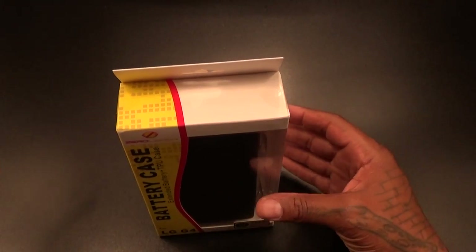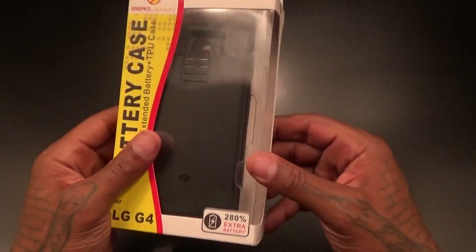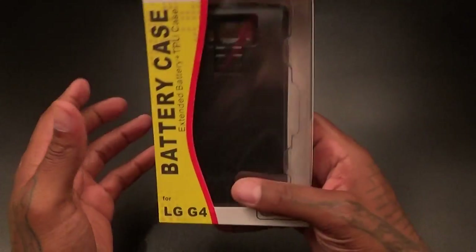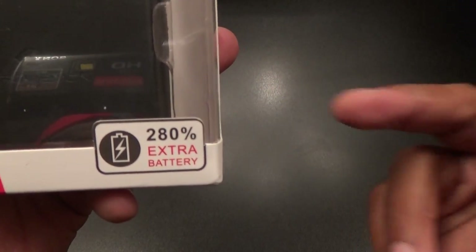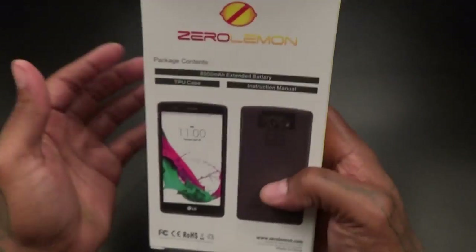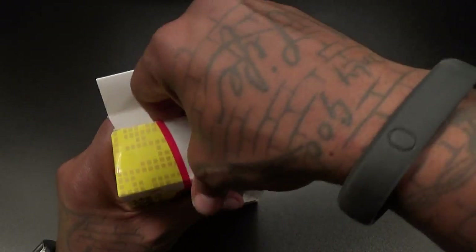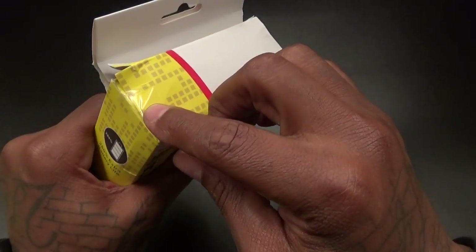Now presentation — Zero Lemon is stepping the game up. You get an actual box now. If y'all remember the old videos for the Note 2 and all those, they used to just come in a little plastic bag. Now you get an actual box, so shout out to Zero Lemon. I like a nice box. This one is going to give you 280% extra battery — that's insane right there.